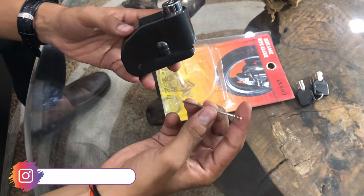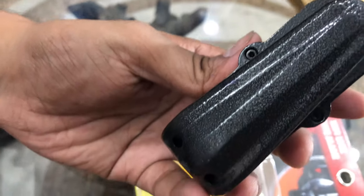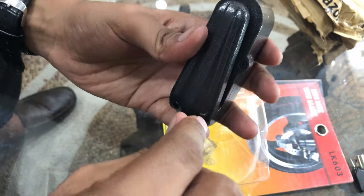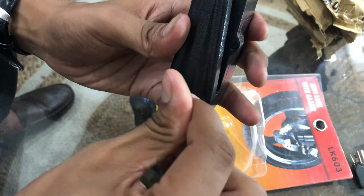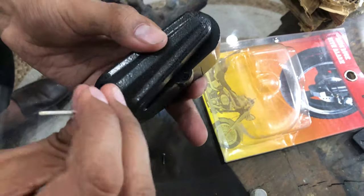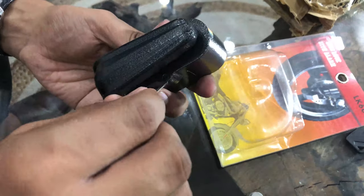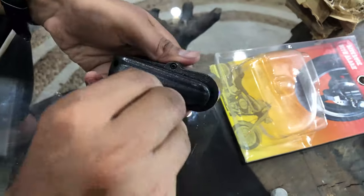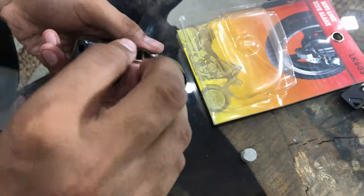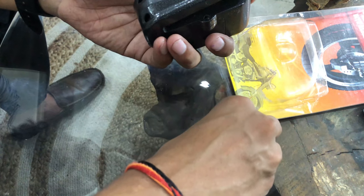I will show you what the Allen key is and what it is used for. You can see there are four screws — two here and two here. Using the Allen key, you can open it. Then I will show you what you can see inside.